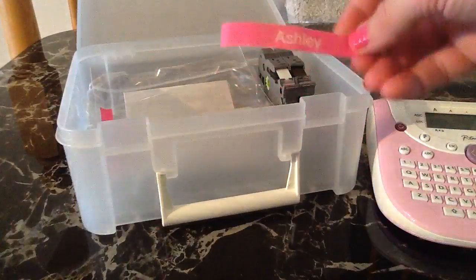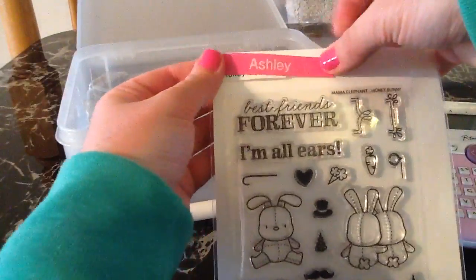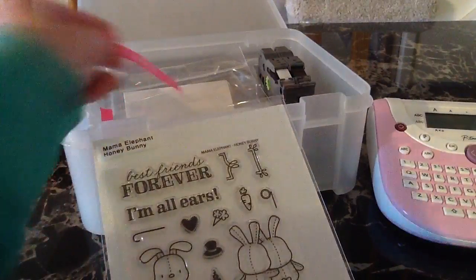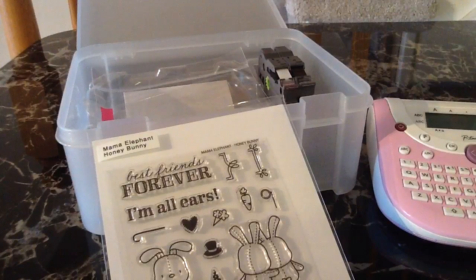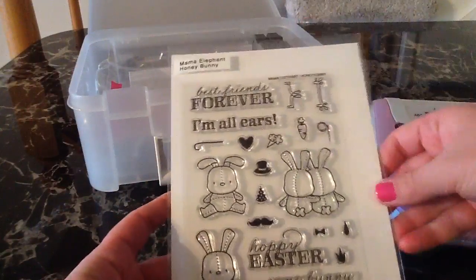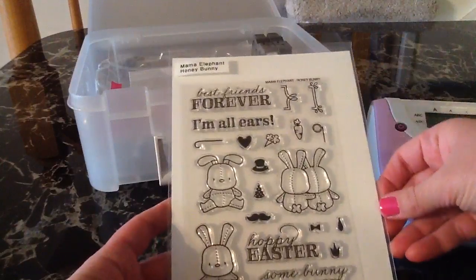I would have loved to decorate all of my stamps using the pink labels, but I was a little bit worried that maybe the pink labels are not something they'll always carry. I want to make sure my stamp organizing system is all the same, and that if they stopped carrying pink, I wouldn't have to relabel everything. So I just stuck with the white with the black ink, and these are the 12-inch labels that I got.